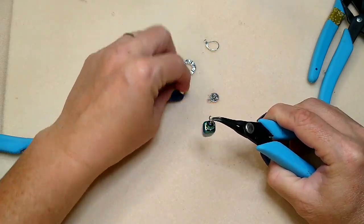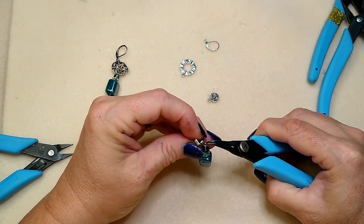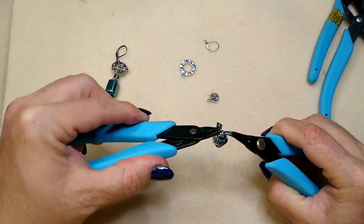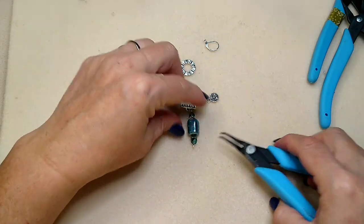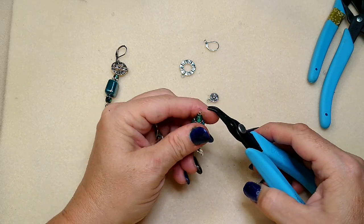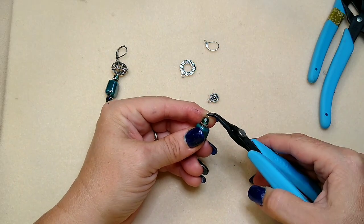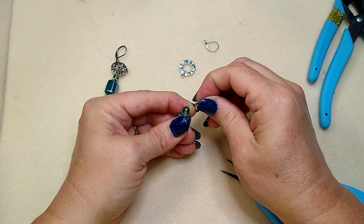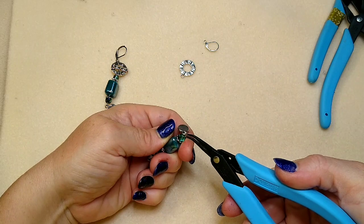We're going to take our jump ring and hook it right onto the toggle bar, just like this, and close it up. Now we're going to hook our little charm on. I'm hooking the charm straight on here — not using a jump ring — just finding the front of my loop and hooking this charm straight on, then closing it up.